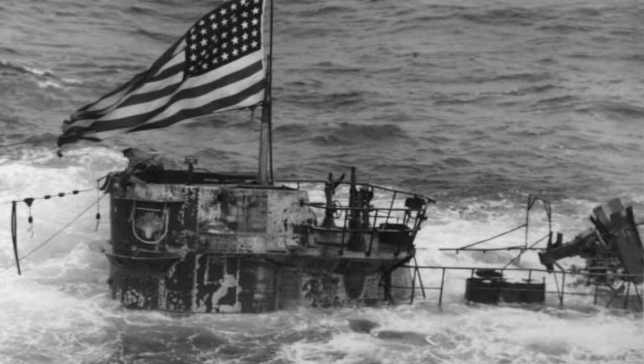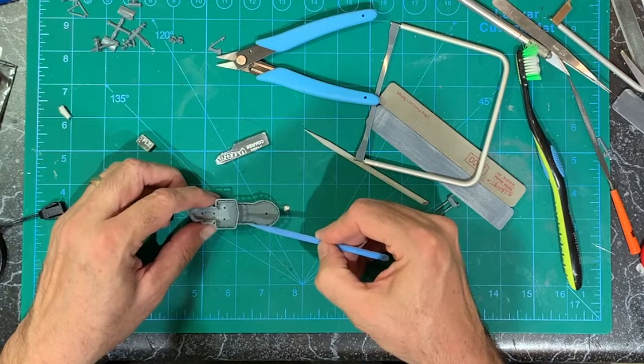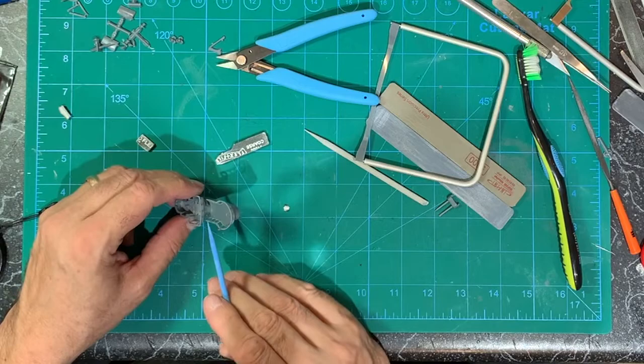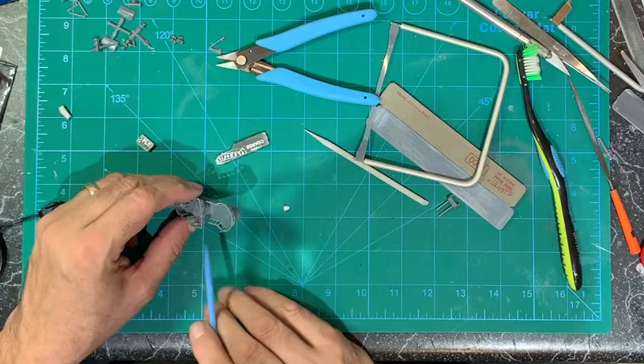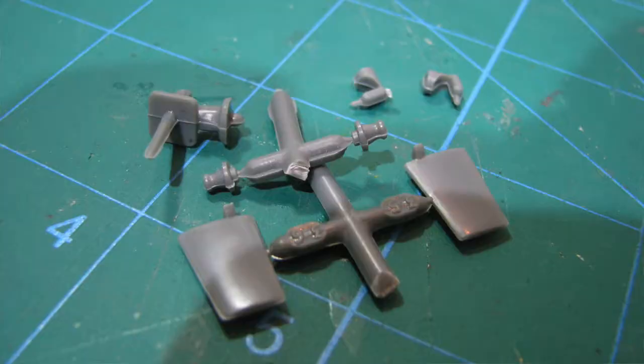I'm going to try to build a support — like a roll bar type structure — that goes over here. My references have ladders going on each side. I know I said I wasn't going to scratch build, but I can't resist.